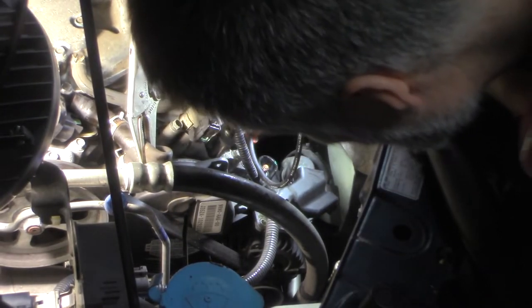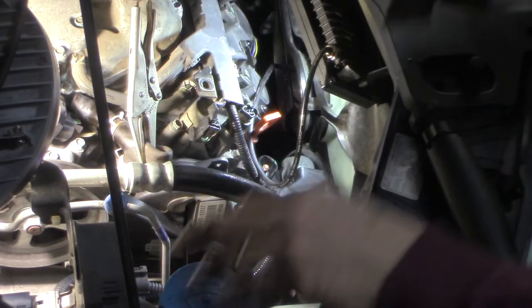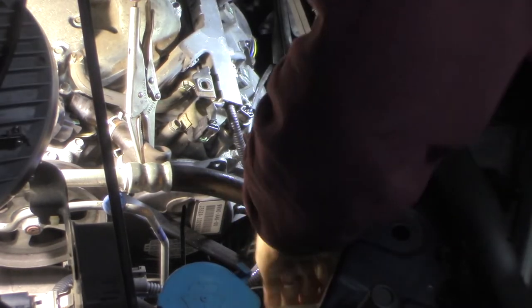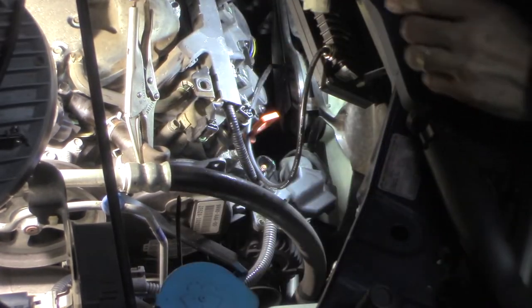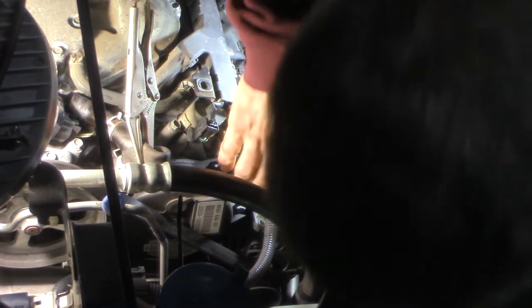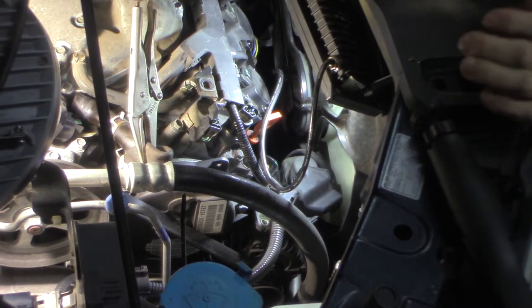I don't think I have to take this out — I'll know when I get the alternator actually loose, if I need to. There's a bolt right here; we'll take that out if we have to, but I'm hoping we don't. So let's go for the 19-millimeter — see if we can get the belt off.